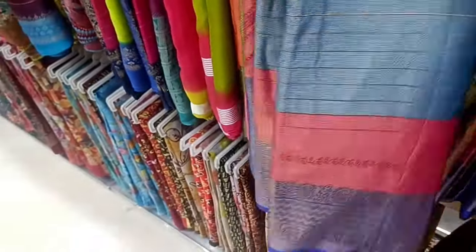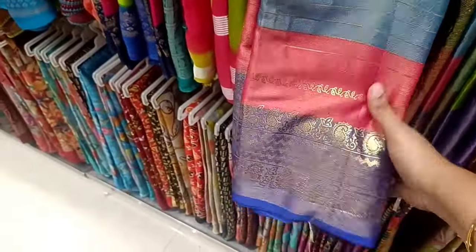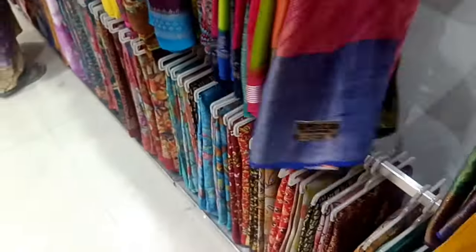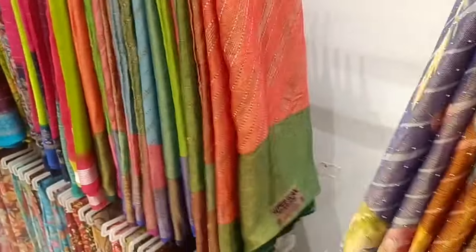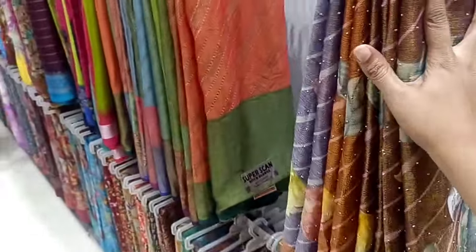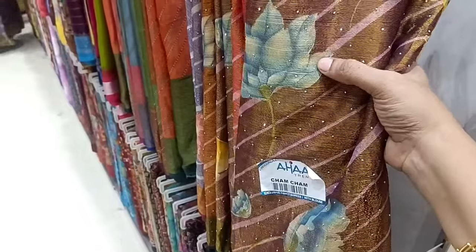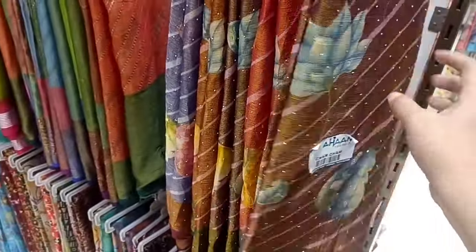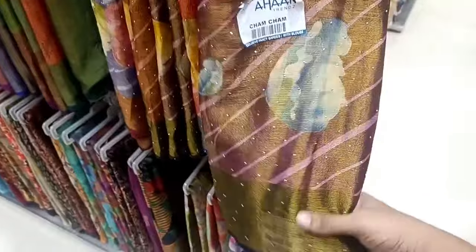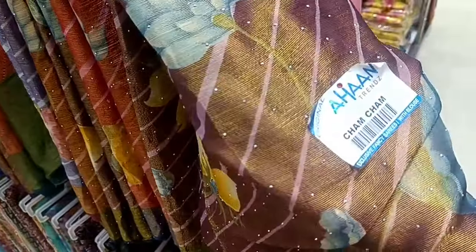This design is a double border concept. You can see the print. This is a digital print background. You can see it as a shining digital print. The price is $4.50.